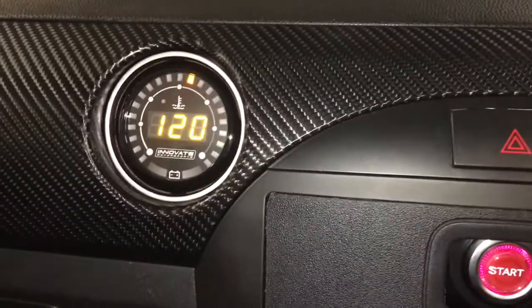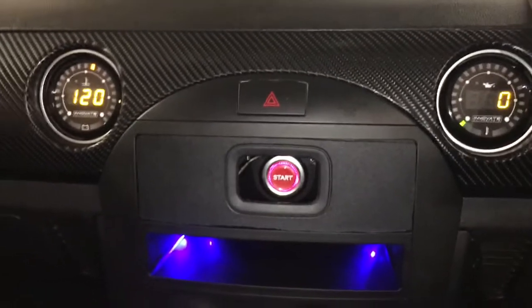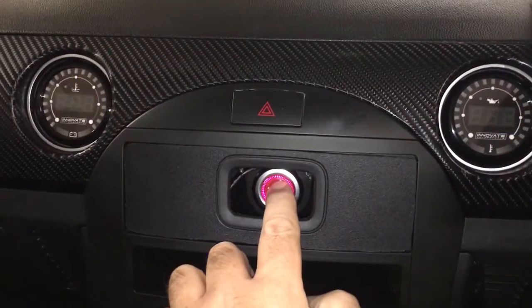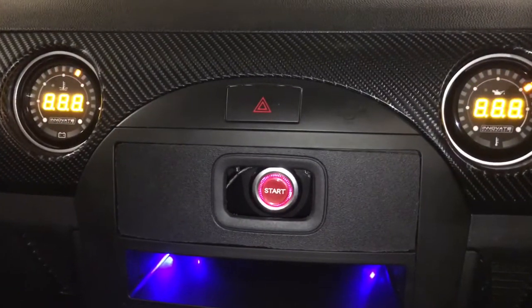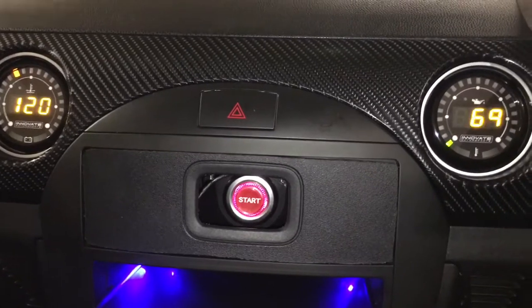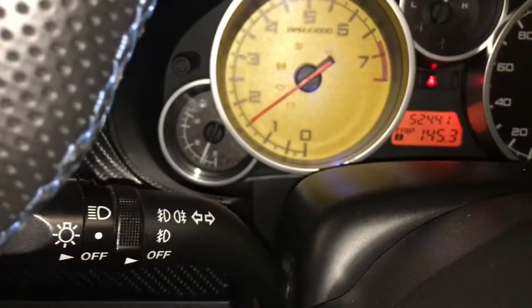There we go — we're actually on. Let's do a fire up. It's on a cold start, that's why it's revving just a little bit high.